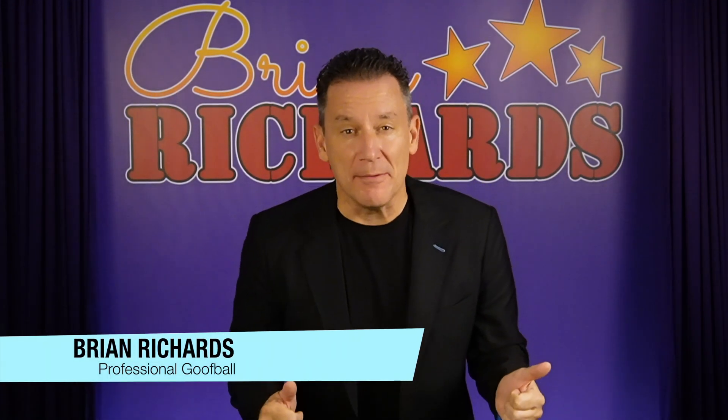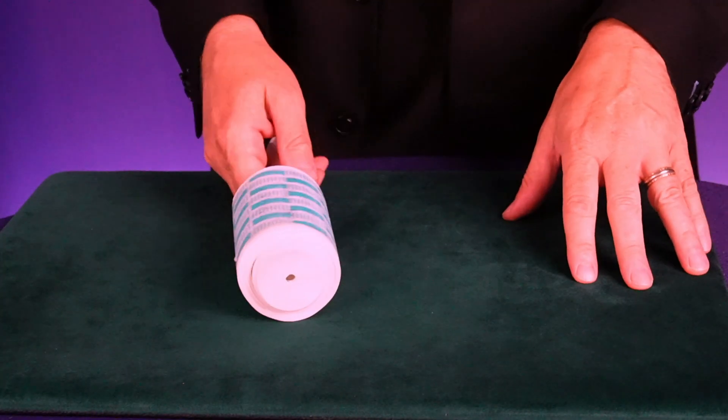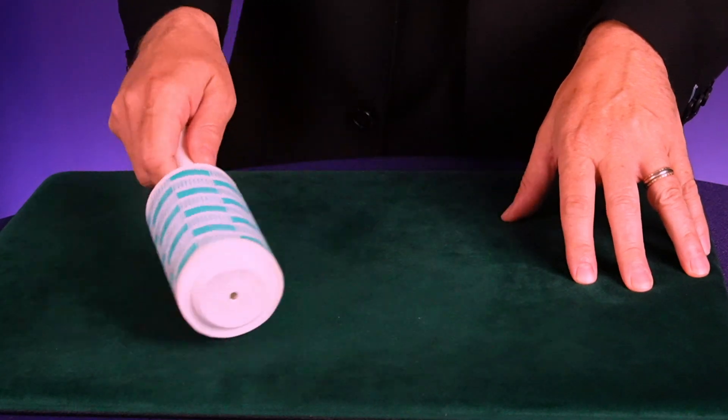Hello everyone, Brian Richards here and welcome back to my channel. I've been making some upgrades to my studio. Would you like to see the latest upgrade? Check it out — it's right here. It's a lint roller. I'm serious.